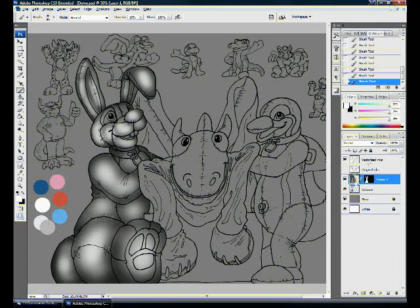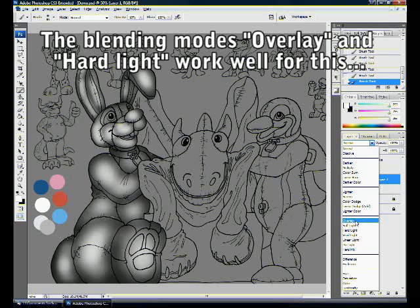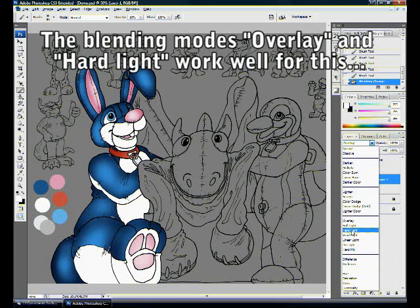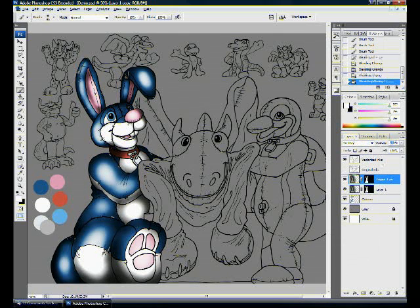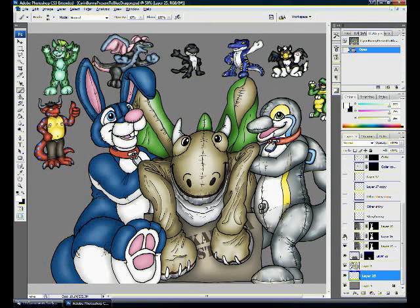To combine the flat colors with the intensity information on this layer, I pick a blending mode. Overlay is the one I usually use because it works and gives consistent results. Switching from normal to overlay, suddenly the two pieces of information combine and we've got shaded color. I would usually tinker with these because sometimes hard light is another mode that works particularly well. You can even do a combination by duplicating the layer, choosing one mode for each, and blending each about 50/50. On the original picture it went through three different blending modes.